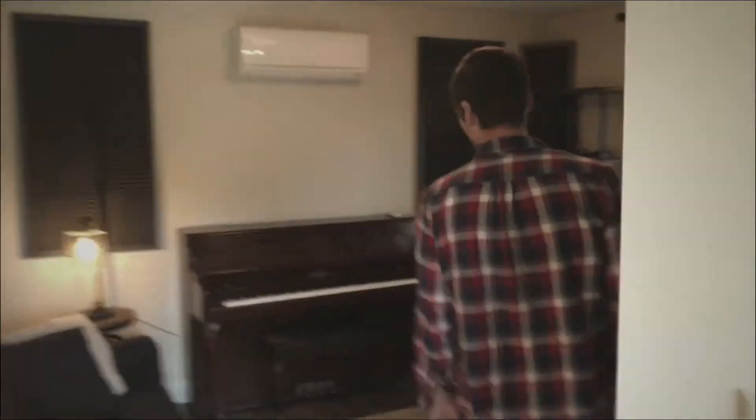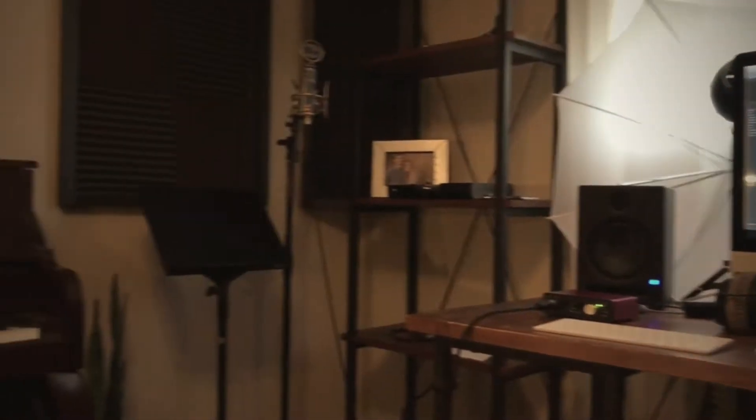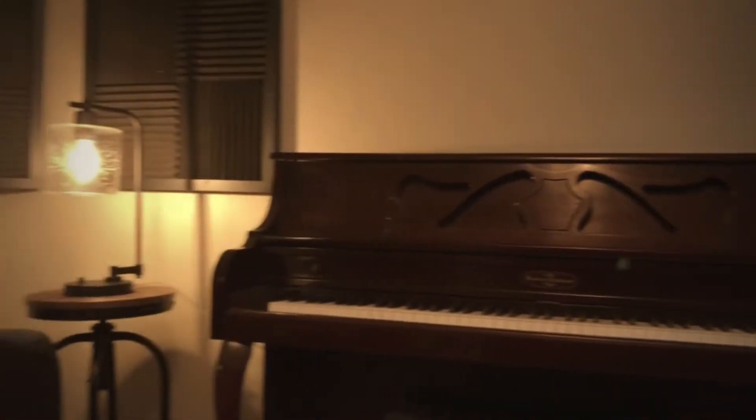Hey guys, come on inside, step in here. I wanted to give you a tour of the place here at the end of 2017, because normally you just get to see one wall — you don't get to see my desk or my gear or anything like that. So I want to give you a tour of the place, show you the gear I'm actually using, what I'm using in the computer, my film equipment, and how I make these videos. Welcome to the 2017 songwriting studio tour.